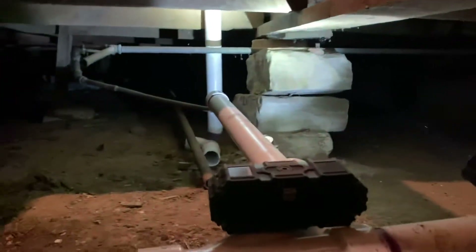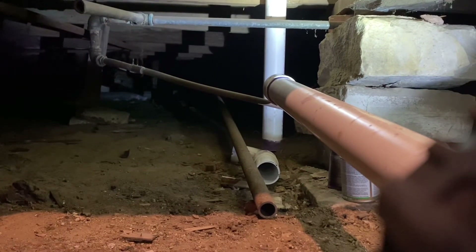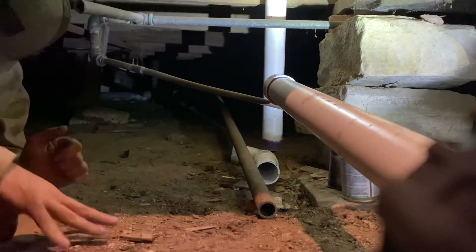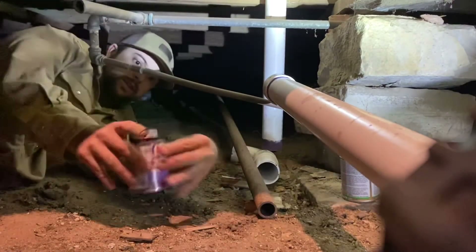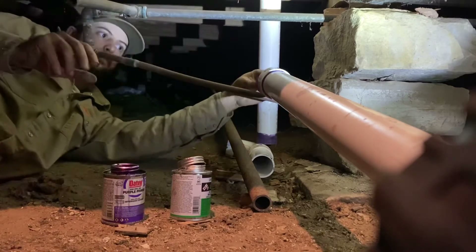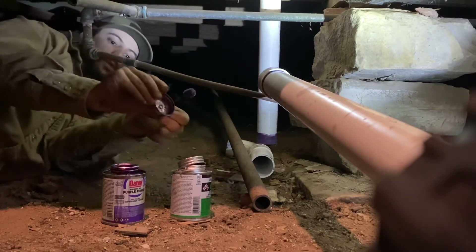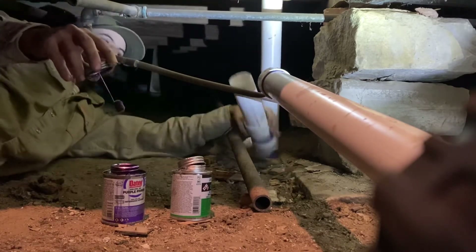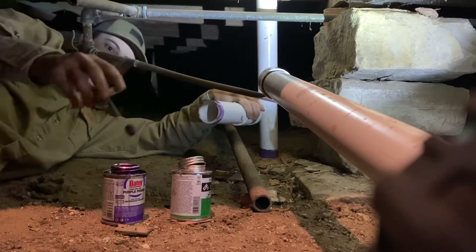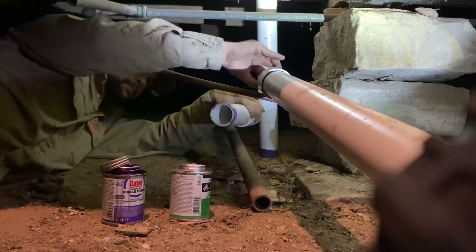I'm going to set this down and show you how I connect this sink drain into the main drain. Here is the cleaner and here's the glue. I'm going to clean this fitting — this is a coupling — because the pipe was too short and I had to add it here. I'll clean that end and this end, then put glue on both ends to tie all this together.